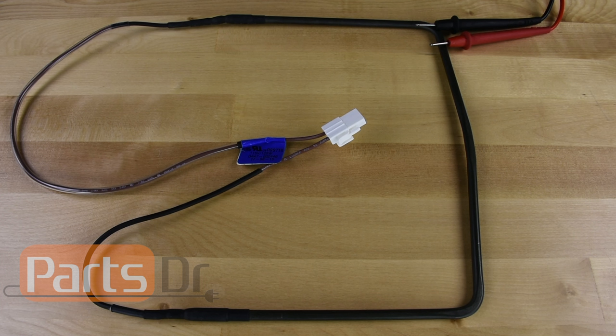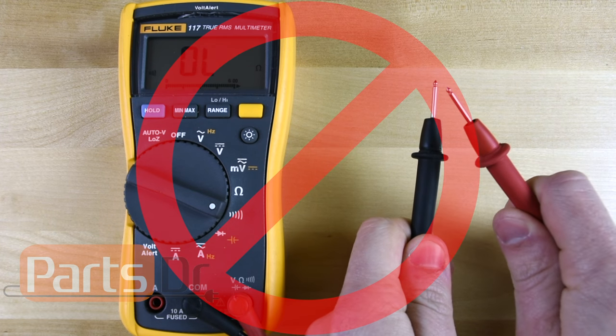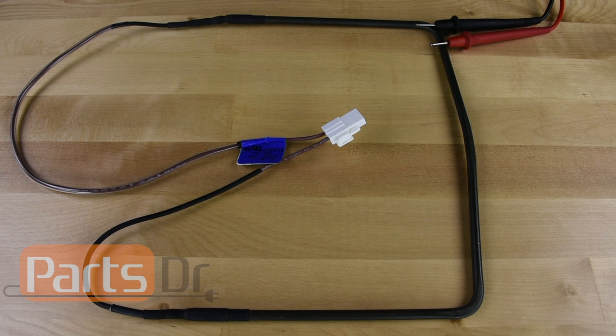To test the defrost heater, you'll need to use a multimeter to do an ohm test. Please note that a continuity test will not work on some defrost heaters because the ohm value is too high to register on a continuity test.